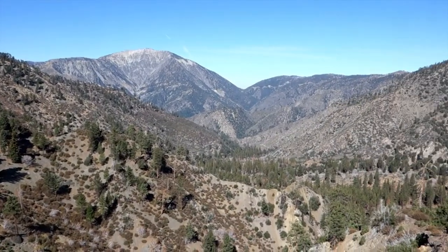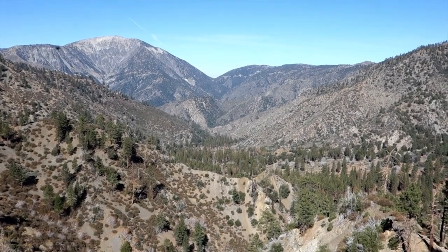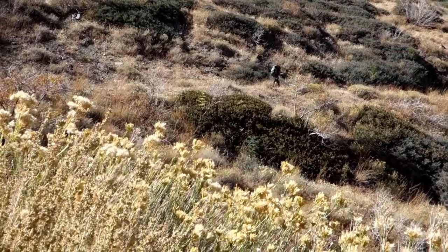Good morning everyone. We're here above Lupine and we're heading up the Fishfoot Trail.